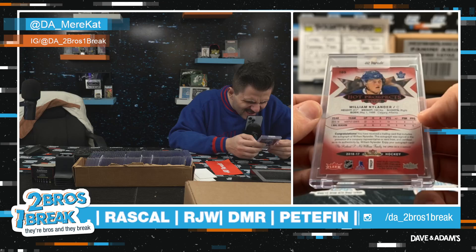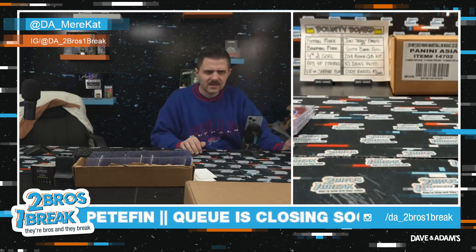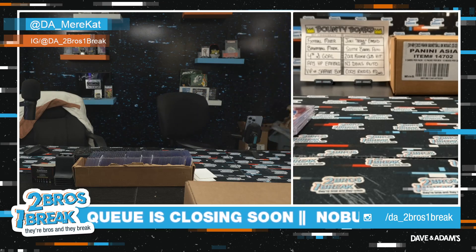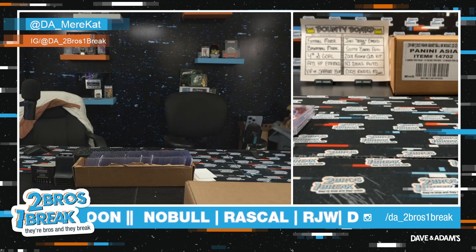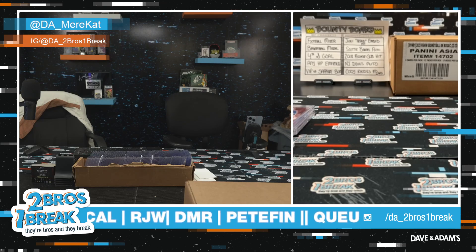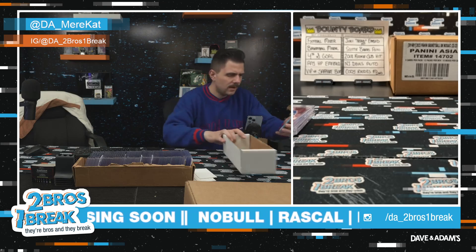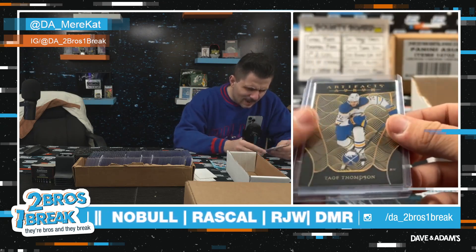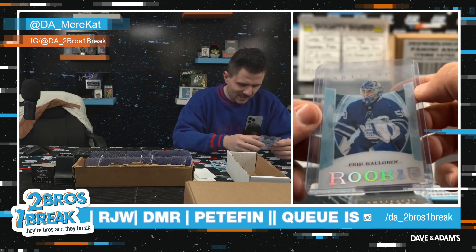Damn dude! The singles are so goddamn good out of these. The hobbies are fun and you can hit massive boxes, but the singles absolutely slap too. Rascal got some fun low bounties — some 22-23 Series One, a Tage Thompson Artifacts or a redemption, and an Artifacts Eric Colligran rookie acetate going home with your order brother.